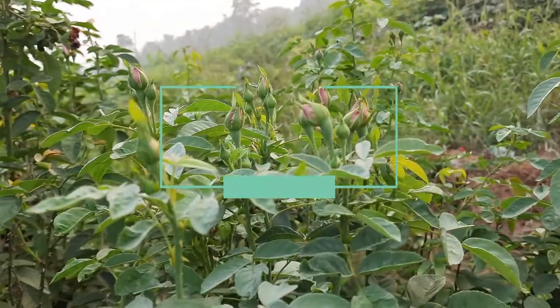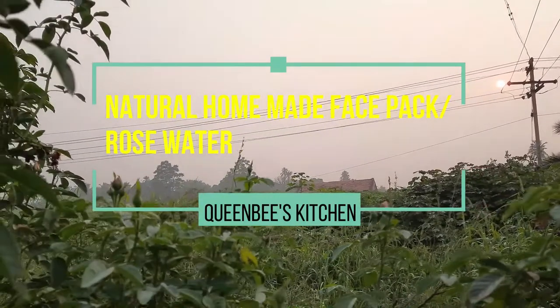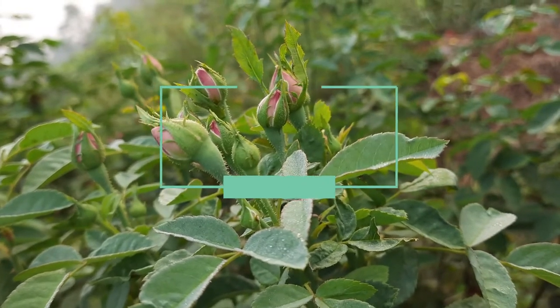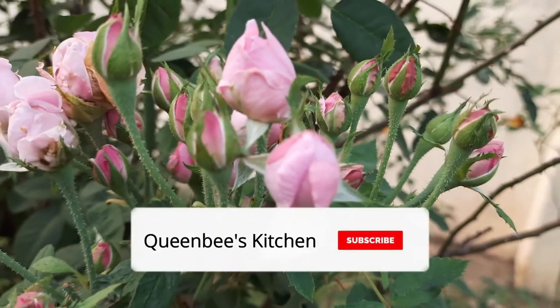Hi Friends! Welcome to Queen Bee's Kitchen! In our channel, we will show you a simple face pack of rose water. If this is the first time you are seeing our channel, click the subscribe button and subscribe.